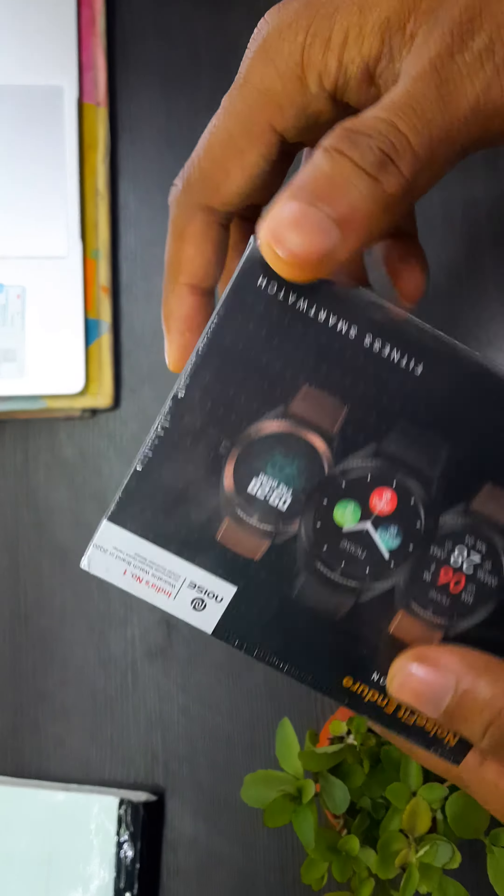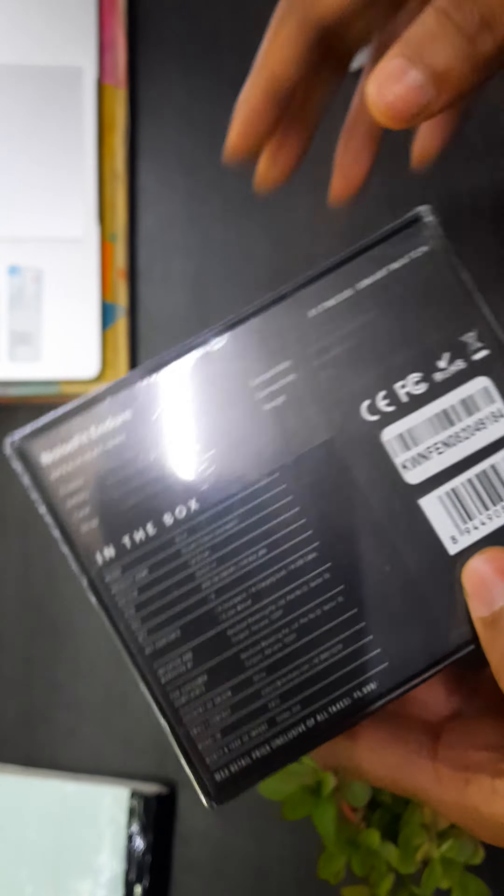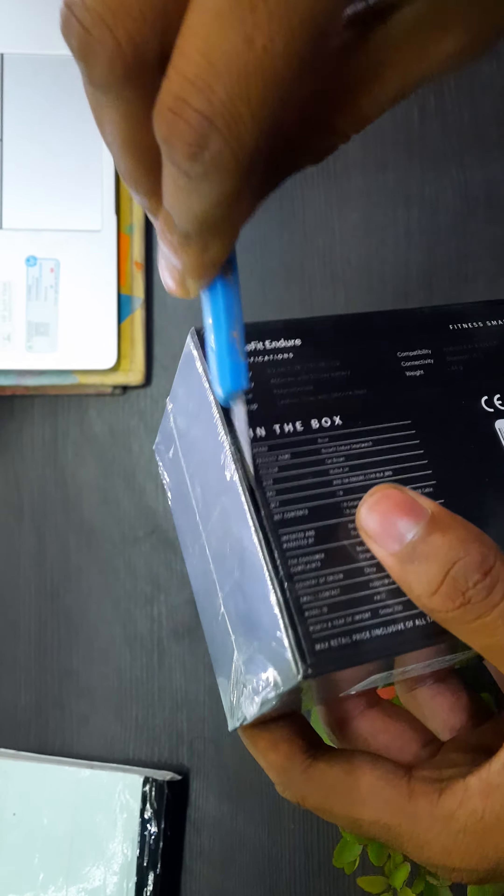It is properly packed, but there is a noise — I'm not sure if this is due to a packing defect. I think Noise needs to improve in this area. Let's break the seal.